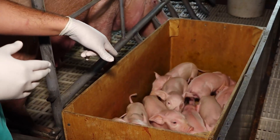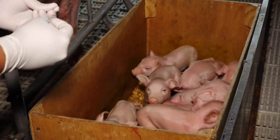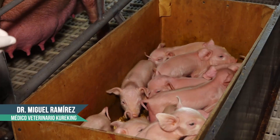Ahora ven que están con acerrín, eso es opcional. En este caso es acerrín, pero se le puede poner también un talco especial o un paño para el secado. Después se hacen otros procedimientos como el corte de dientes.